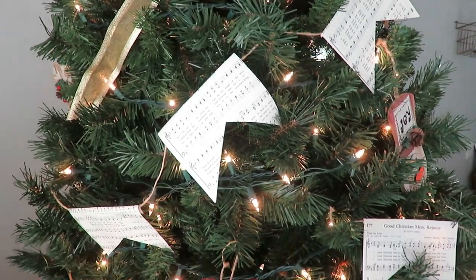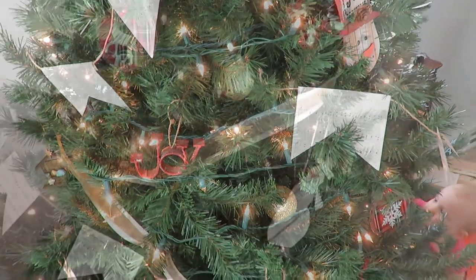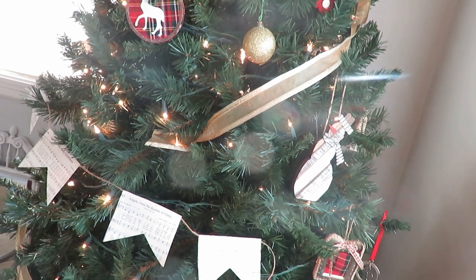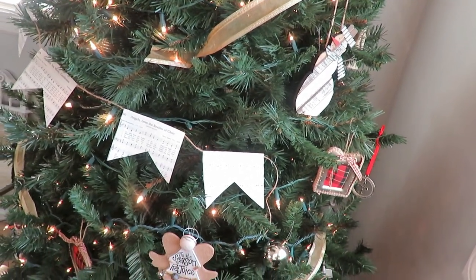Then I made this DIY hem garland — I'll link that video in the description box. I just did that about a week ago and it was a free DIY for me. I just love how it adds that cozy, homey, homemade feel to the tree, and having the Christmas hymns show on the front is really beautiful and a great way to add that Christmas touch.